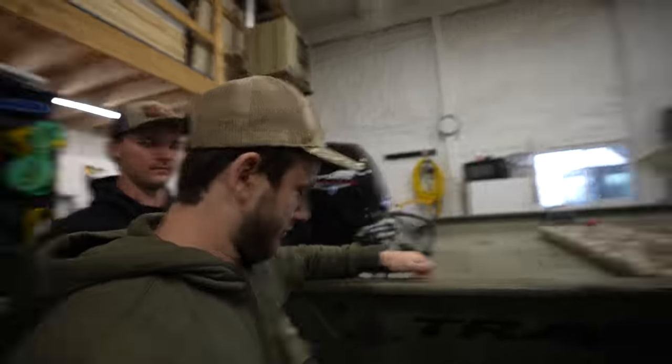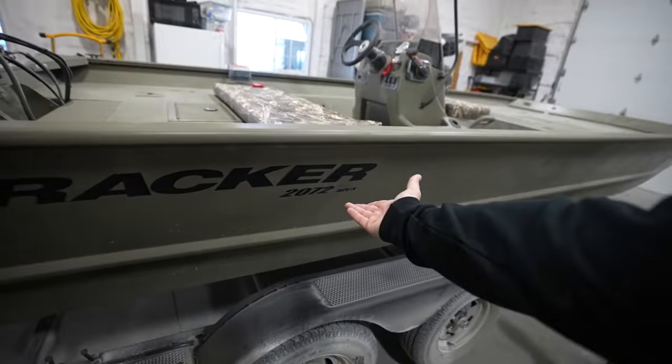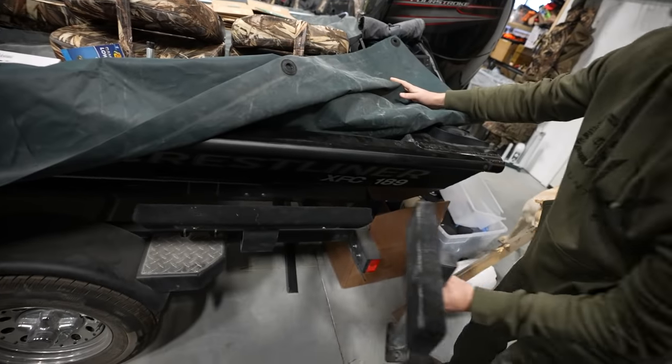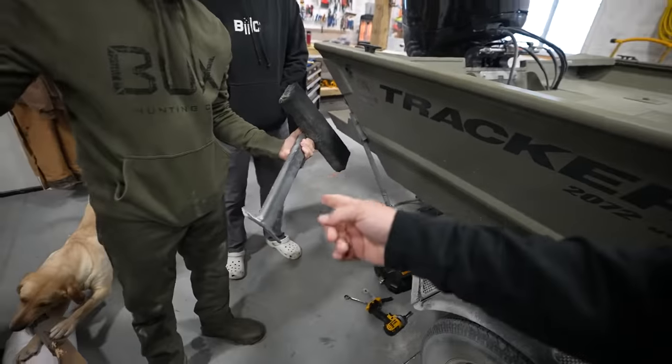These high-quality bolts — the maiden voyage on the river and we already broke something. The bracket is weenie hut junior: it's designed for a 10-foot Jon boat, not a 20-foot, 72-inch-wide giant. The brackets are just way too small for this boat, so we're going to beef it up at some point. Anyway, it's snowing outside, not enough to play in, so we got the shop heated up — it's going to be a work day getting the new rig completely ready for our fishing trip.